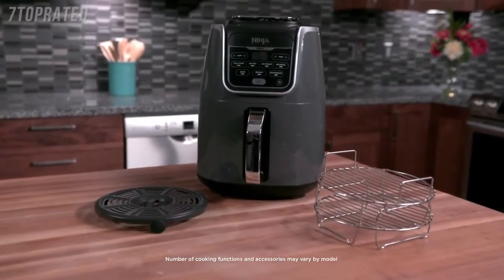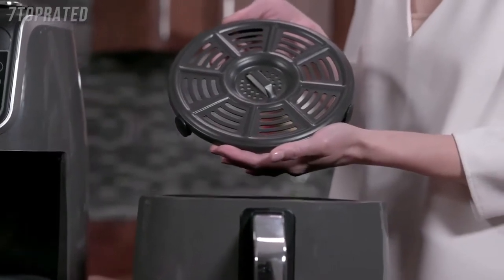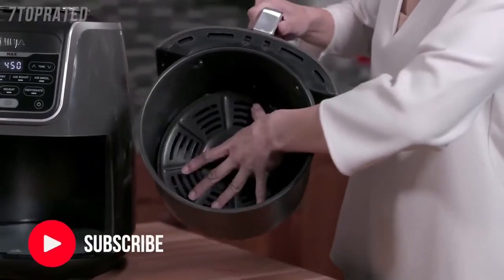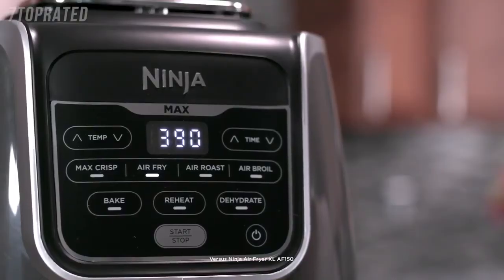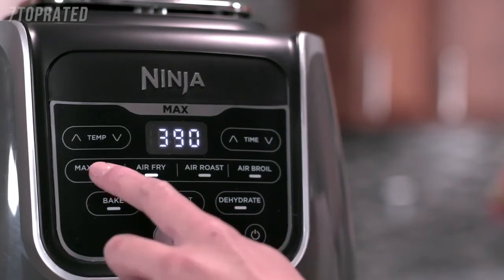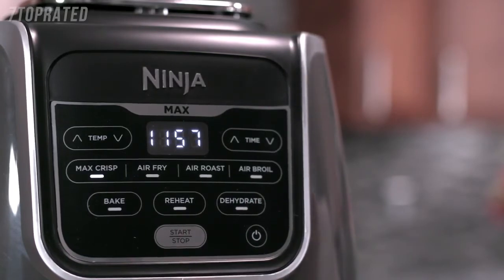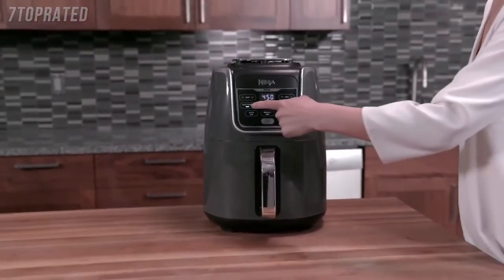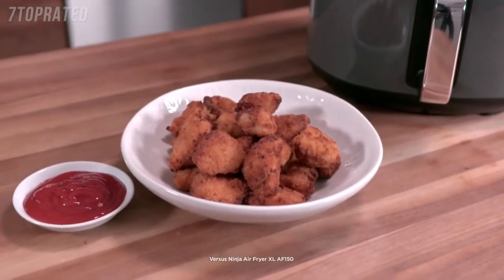Your Ninja Air Fryer Max XL is equipped with seven unique and customizable cooking functions. It also comes with a ceramic coated crisper plate to optimize airflow for evenly crisped and flavorful meals. Be sure to push the crisper plate all the way down so it sits evenly in the basket. The Max Crisp function provides hotter and faster cooking for extra crispiness at 450 degrees. It's ideal for your favourite pre-packed frozen foods such as french fries, chicken nuggets, mozzarella sticks, and more — enabling you to cook frozen foods faster with crisper results.